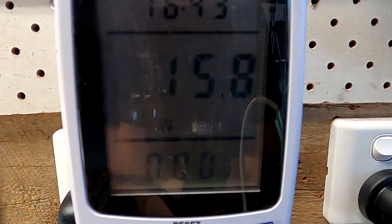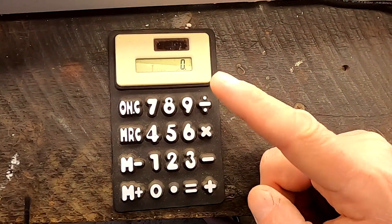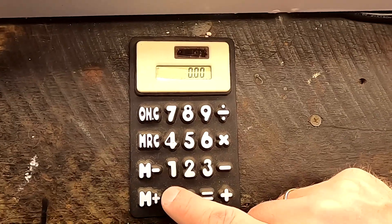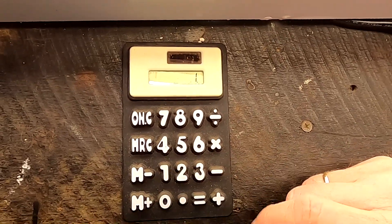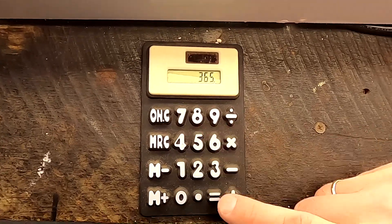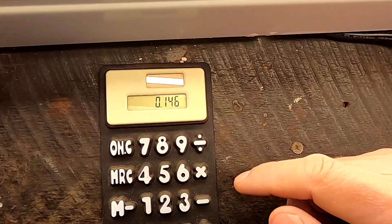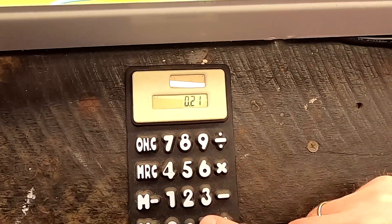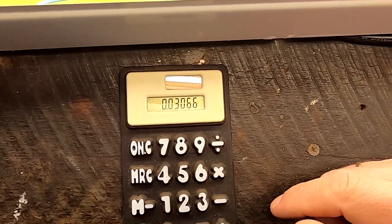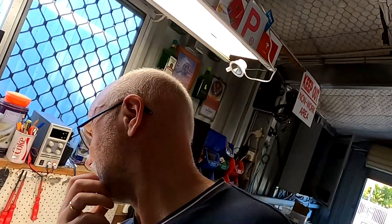Let's see how much we've saved. We're reading 15.8 watts — that's 0.4 watts less than with the inductive ballast. So 0.4 watts equals 0.0004 kilowatts. Times one hour per day, times 365 days, that's 0.146 kilowatt-hours per year. Multiplying by 21 cents per kilowatt-hour, that saves me 3 cents per year. Each light takes me about 20 minutes to modify, and I have three in here — so that's one hour of work to save 3 cents a year. Nah. It's not really worth it.